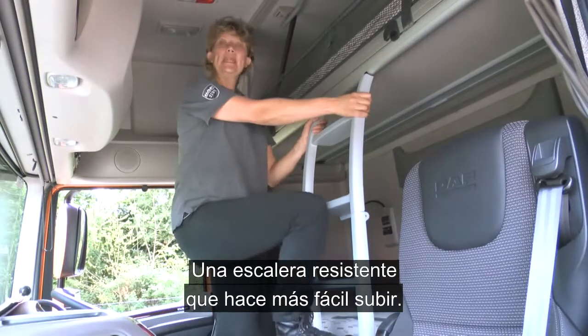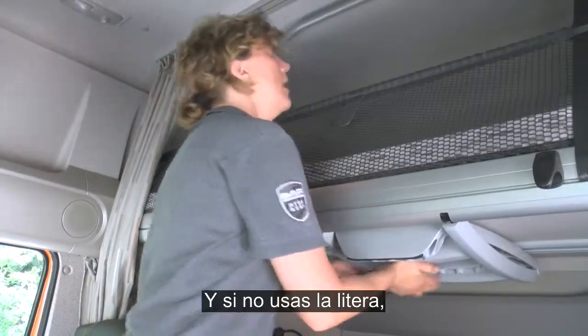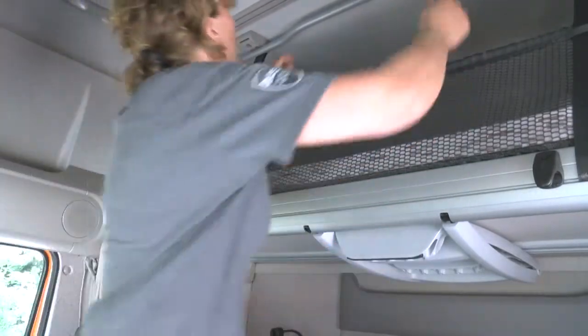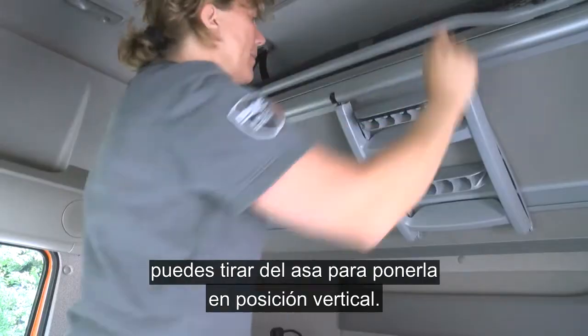A solid ladder makes it easy to get on top. And if you're not using the top bunk, you can pull on the handle to put it in its upright position.